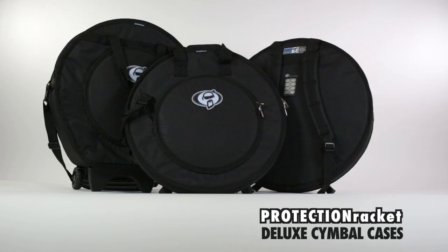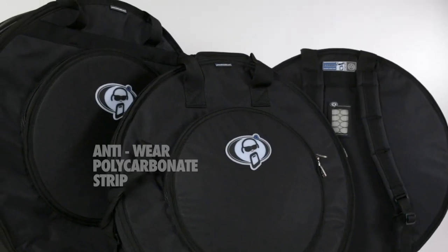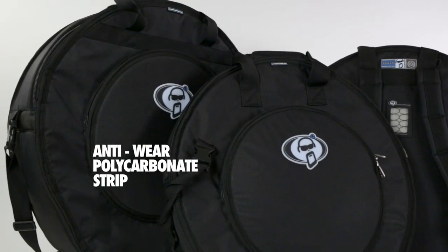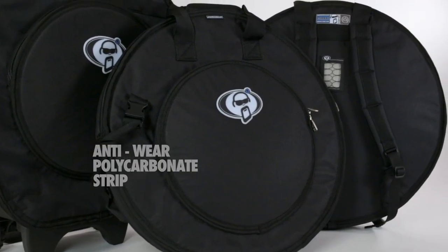Protection Racket's range of deluxe symbol cases are available in several different configurations. It's a collection designed to cope with an array of possible symbol setups. Each case has a 4 by 3 inch polycarbonate strip sewn into its base to prevent symbols wearing through the fleece, foam and outer fabric.